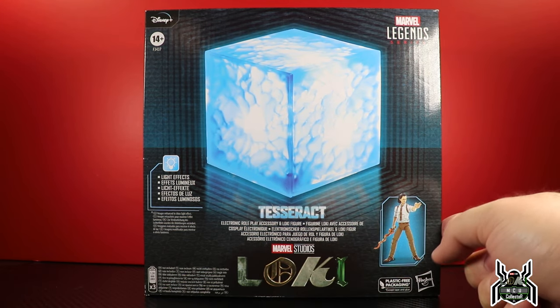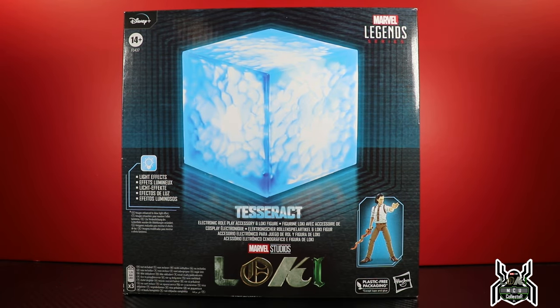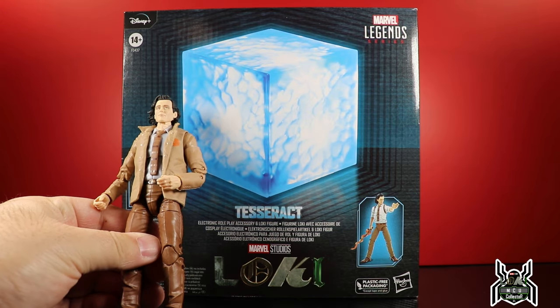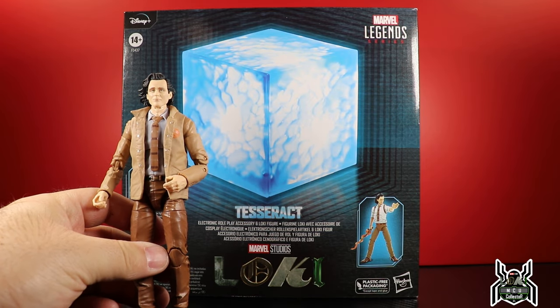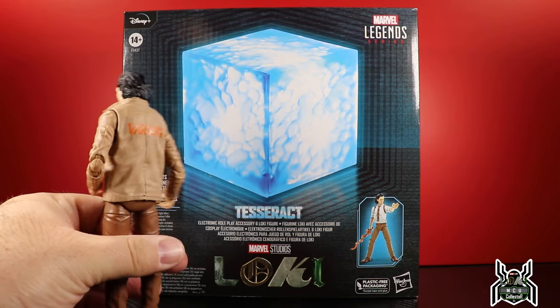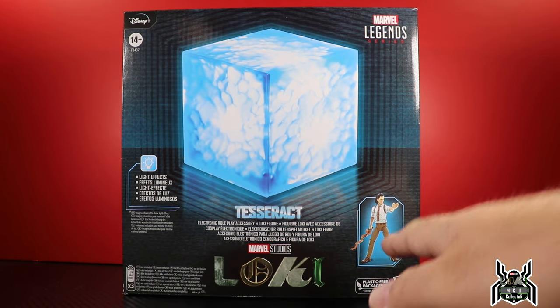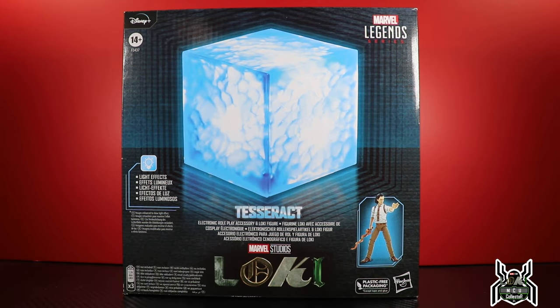This is the Loki that we should have gotten in the first place — not the full jacketed one that kind of sucks. It's actually a decent head sculpt, painted a little bit weird. The flowy, wavy hair is kind of odd, but it's cool. I don't mind the variant TVA jacket, but this is definitely the one we should have gotten in the first place, and now we have it.